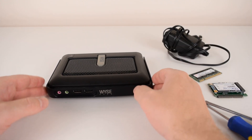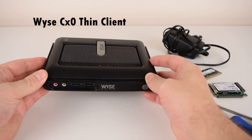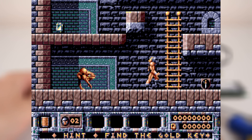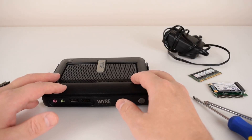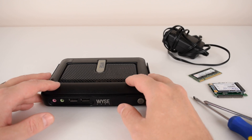Hey guys, today we're working with this extremely small PC. It's the WISE CX0 Thin Client and we will take a look at gaming with MS-DOS, Windows 98, Windows XP and also Linux. This PC was provided to us by Richard and his eBay store. Check the description for links and more information.